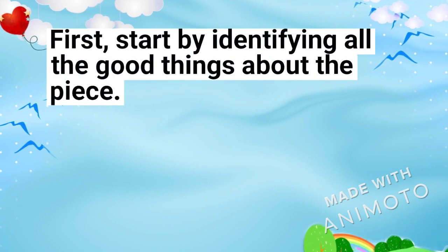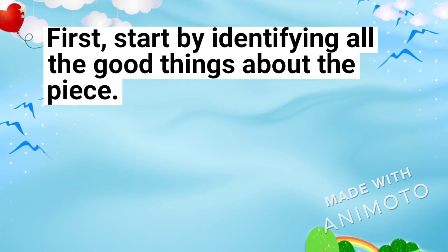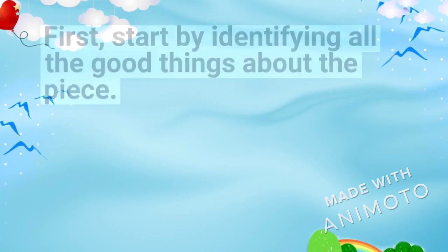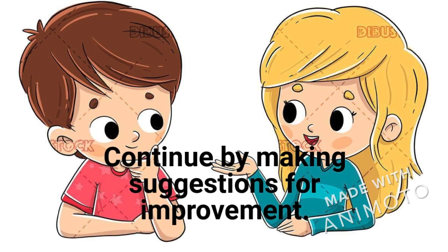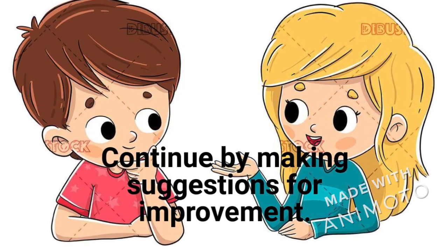A good critic begins by noting all the beautiful things about the piece of writing. Continue by making suggestions for improvement.